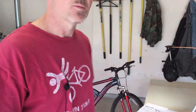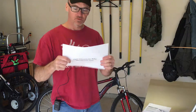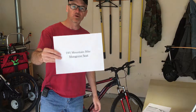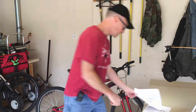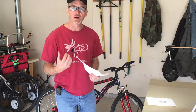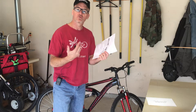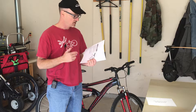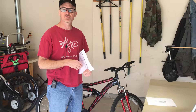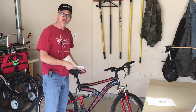Go to DIY Mountain Bike Mongoose and you'll get an article written up on this whole procedure, plus a free download — no emails, no sign-up — just a download to help you out. You can print it out and take it to the garage and step through the whole procedure. Thank you for adjusting the seat with me.